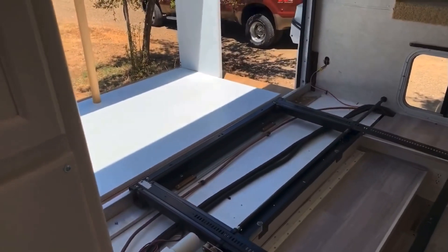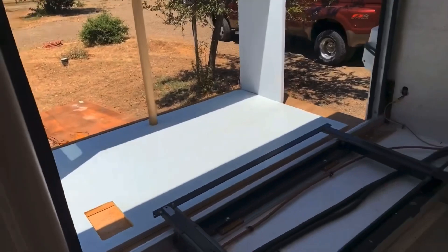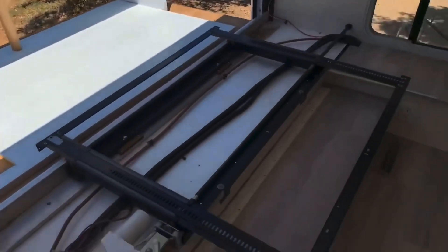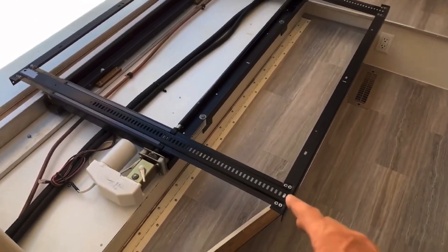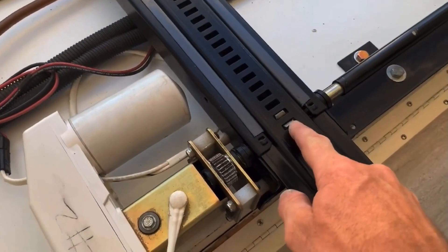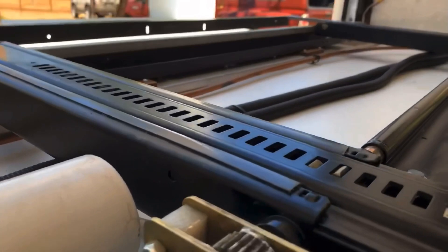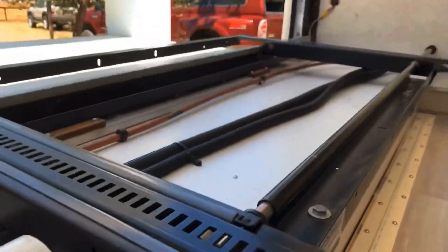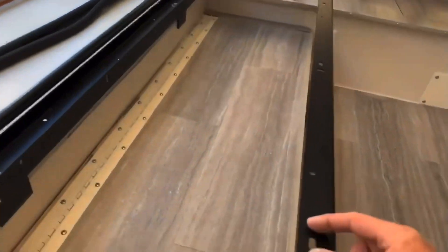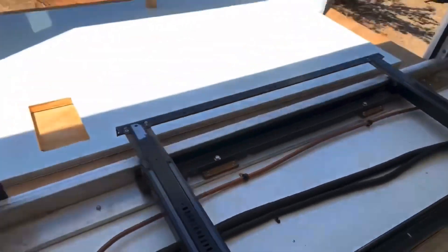We've already squared the slide out with the side of the camper. I'm going to run it out just a little bit and get the slide out up onto the slide out mechanism, and I need to shim underneath the floor between the floor and the slide out mechanism. If you recall from one of my first tear-out videos, when I was pulling the slide out there were gear marks from the gear grinding into the bottom of the floor on that old Luon. The teeth on that are raised just a little bit — they have to be in order to grab. So on each of these mounting holes, I'll need to put a washer in there to raise it up just that little bit to prevent that gear from grinding into the new floor underneath.